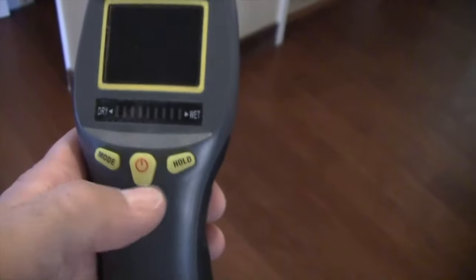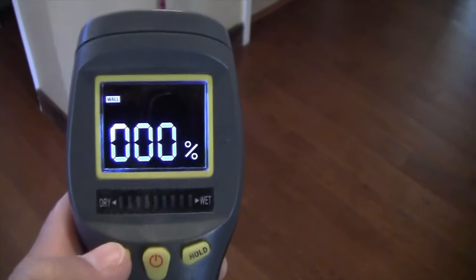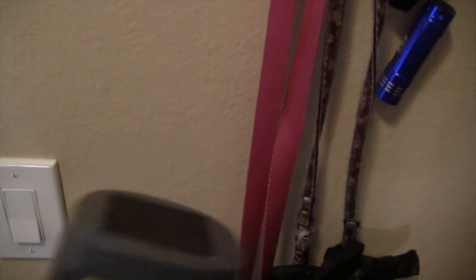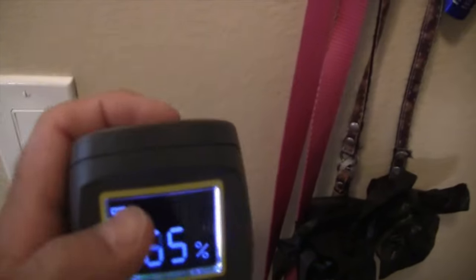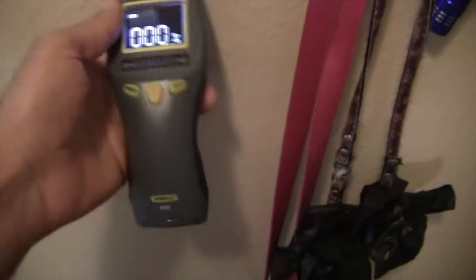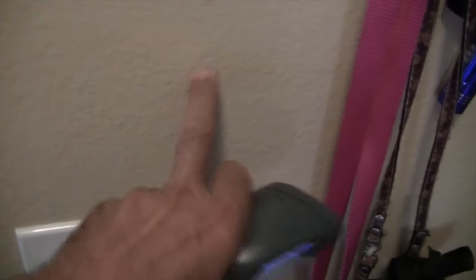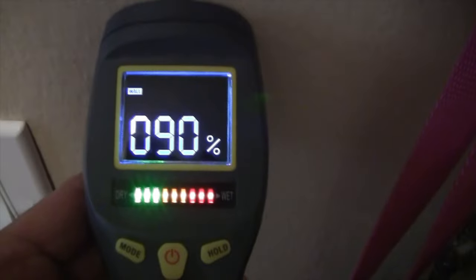Here we have a moisture meter — the General MM8 is the model number. We turn this moisture meter on and it's got different modes: wall, masonry, softwood, hardwood, and back to wall. I've been monitoring this leak here. This is a non-invasive moisture meter — there are no pins. The way this technology works is when you put it against a surface, it's measuring from the face of the device to about three-quarters of an inch in. Since drywall is half an inch thick, I can actually measure if the back side of the drywall is wet. Right now we're way too hot — I was originally checking this at 100%, now we're at 94%.